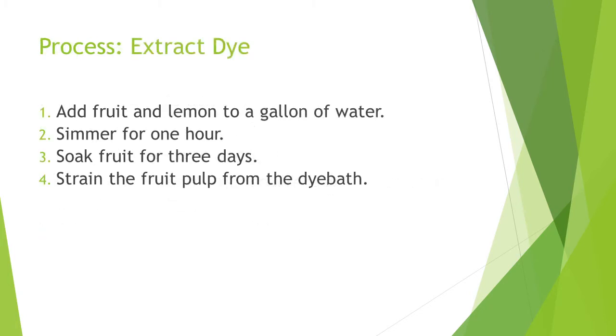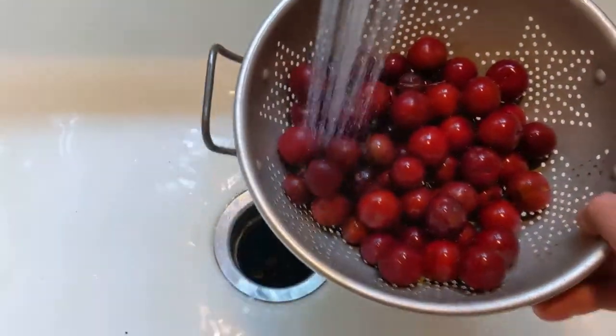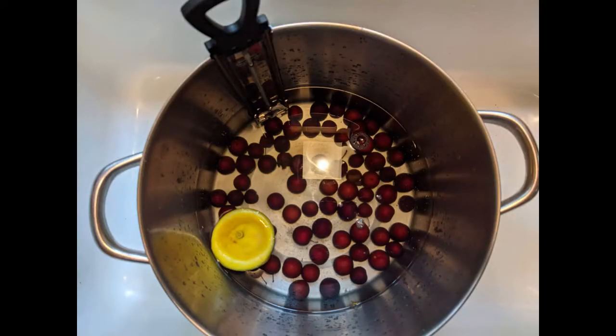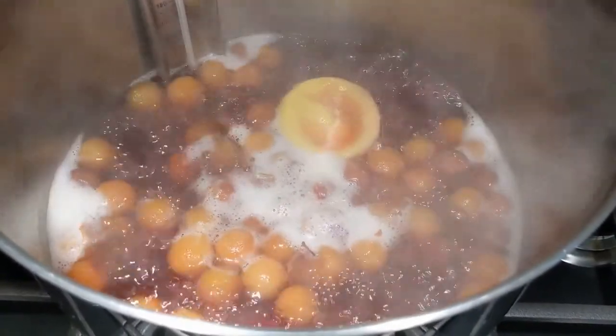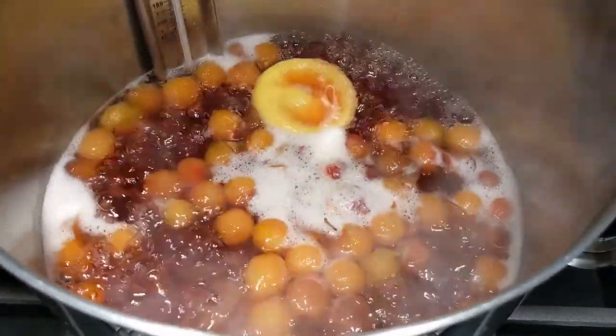Let's get started. First, extract the dye using our basic process. Rinse the cherries to remove dust and insects. Add the cherries to a gallon of water in a stainless steel pot. Stir in juice of one half lemon and its rind. Ideally, bring to 160 degrees and simmer for an hour. My equipment isn't that controllable, so I typically cook between 180 and 200 degrees. Your color results may differ if you can maintain the lower temperature.